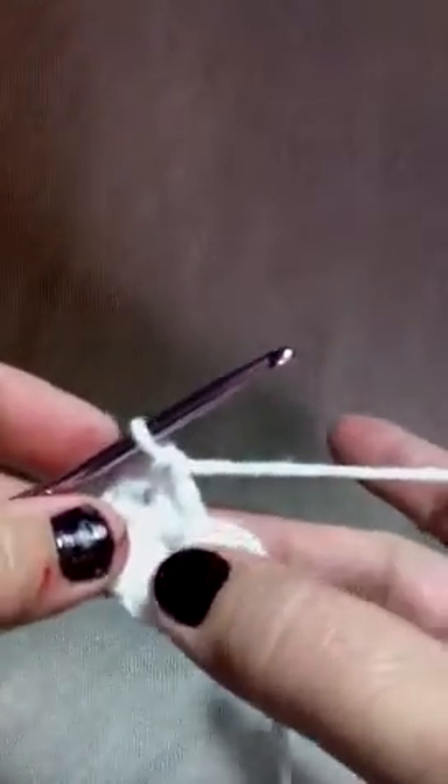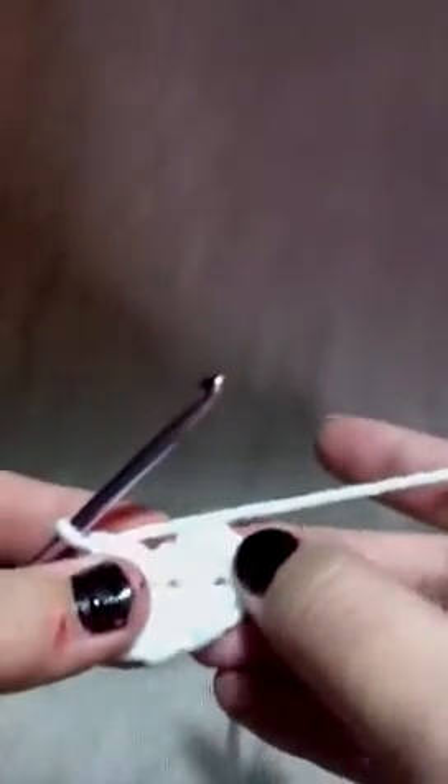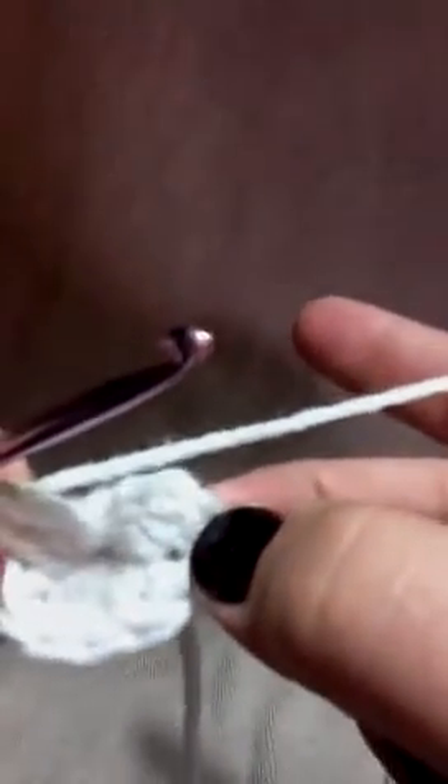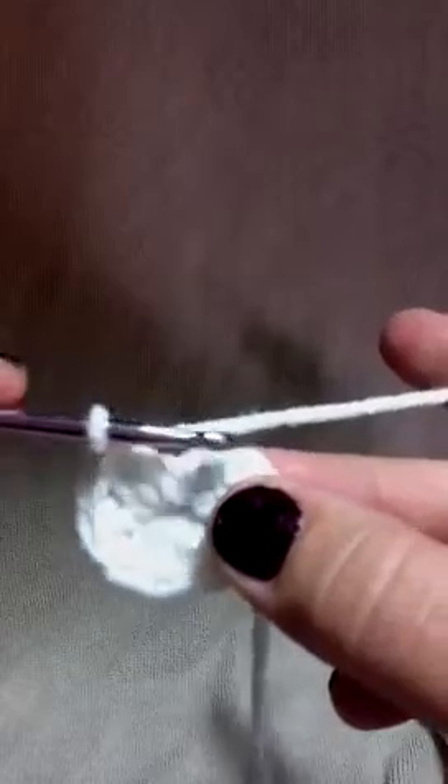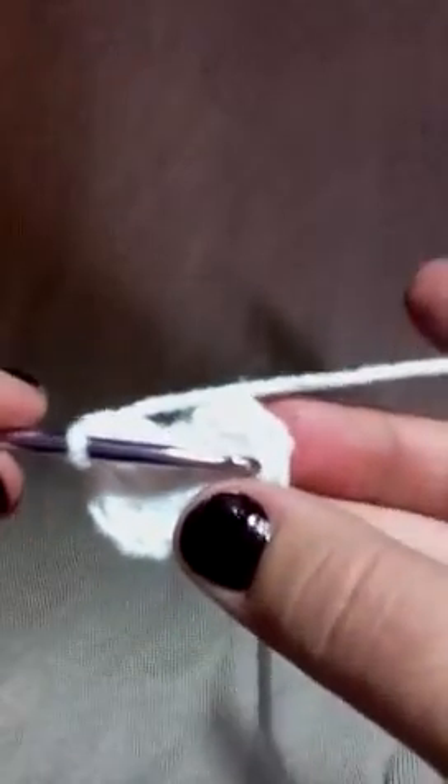We've completed our eight all the way around that center hole and now we're gonna slip stitch it to the top of this stitch right here. We're gonna skip these two chains right here and go right to the top.